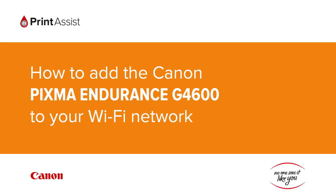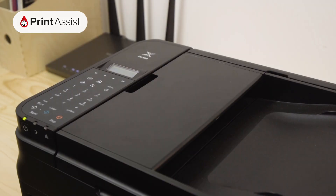In this video we're going to show you how to add the Canon PIXMA Endurance G4600 to your Wi-Fi network. Before you start, the printer should be idle, so if there are any flashing lights hit the stop button.